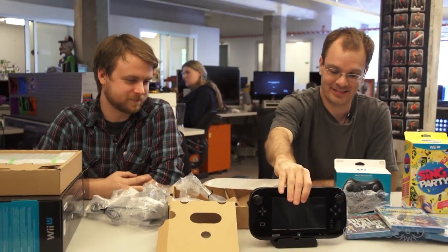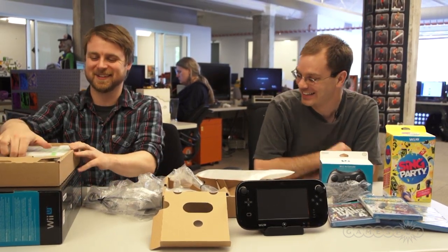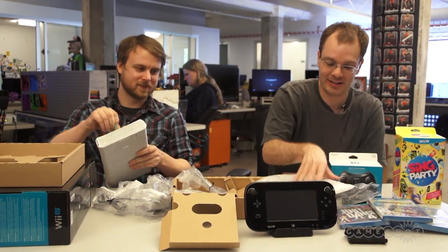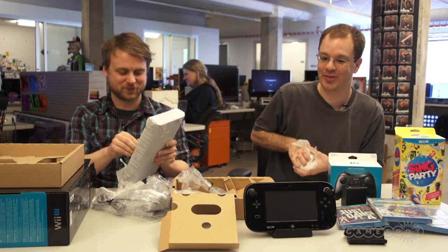Pop that bad boy in the cradle and show people what it's like when it's sitting there. So I guess you just charge it when you're not using it? I guess that's what people do — that's the idea. We're actually learning on the fly; we're learning together. There's also this thing we haven't figured out yet. Post comments on what that black thing is, because I don't know what that cradle is.